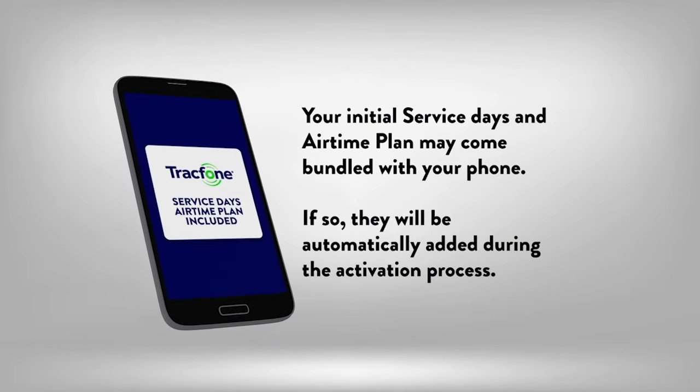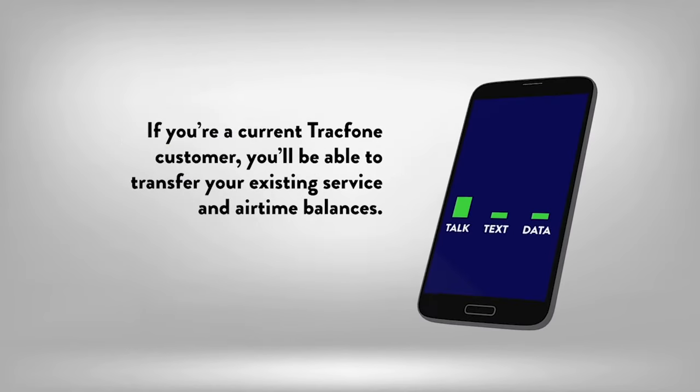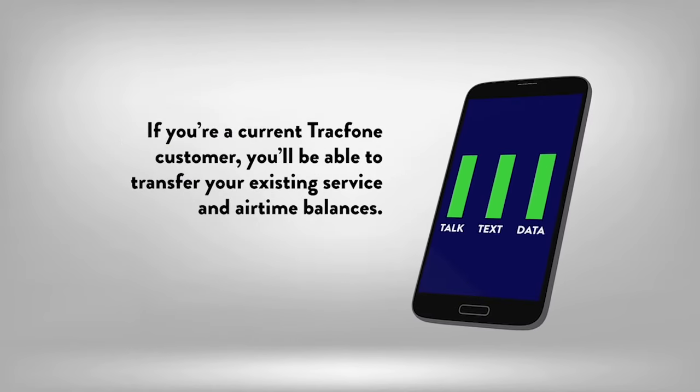Your initial service days and airtime plan may come bundled with your phone. If so, they will be automatically added during the activation process. If you're a current TracFone customer, during the activation process you'll be able to transfer your existing service and airtime balances.